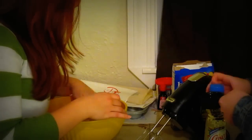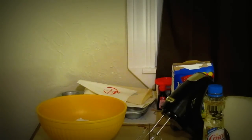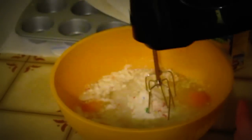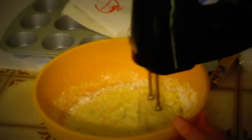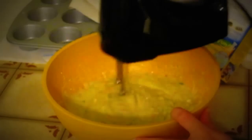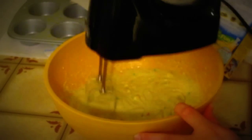Alright. You stir that batter nice and good. Good job, keep it going. That's spectacular.